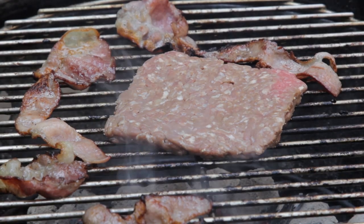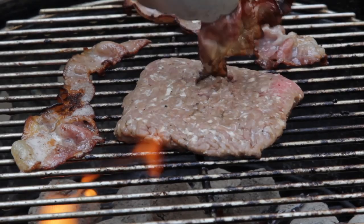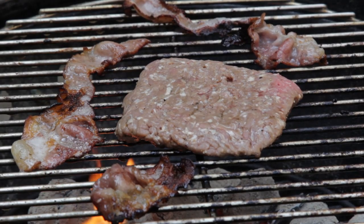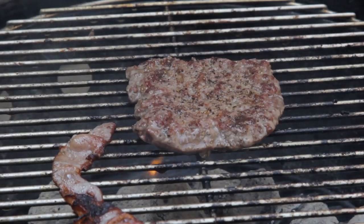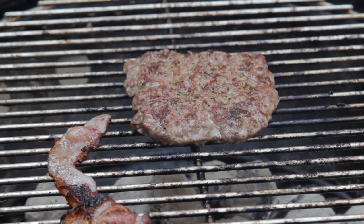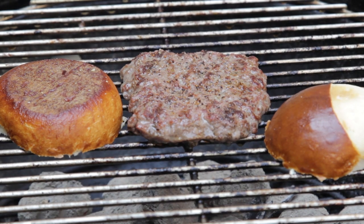I let it cook for a while. With patties like this that are thin, you're cooking them all the way through. I did another basting of bacon on one side just to oil the burger up a little bit more — all I had was salt and pepper on there. What I find is when you start to see a little bit of juices coming from the other side, that's when it's cooked all the way through. Flip it over, let it sit for a while. With fast food burgers you're not looking for medium rare, you're just looking for done and cooked.